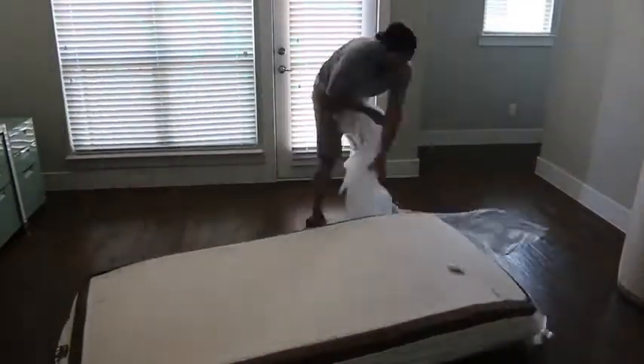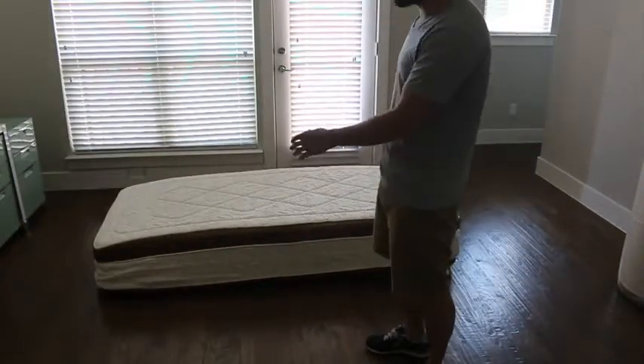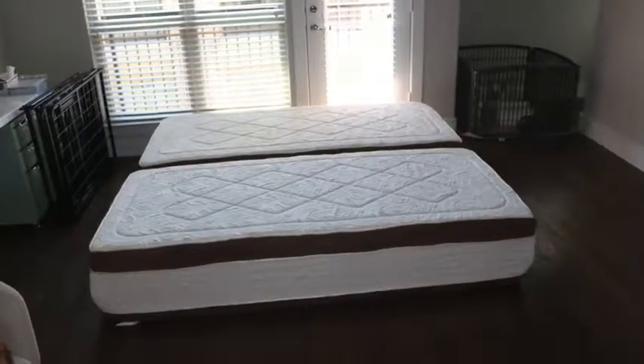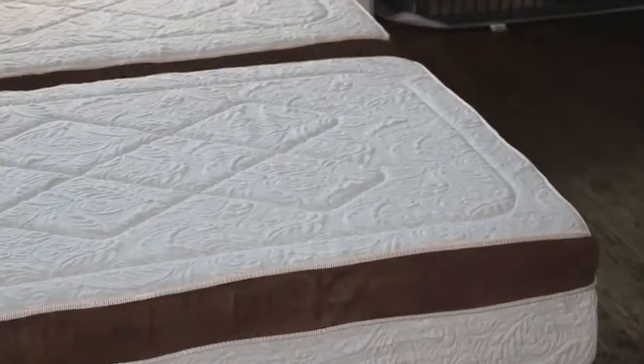Then I looked up the Reverie Q8 adjustable base system. If you do your research on this, Reverie makes the best adjustable base on the planet right now — the Q8 is second to none. Things like massage and underbed lighting are $1,000 upgrades on other adjustable beds, but you're getting them standard on the Reverie Q8.